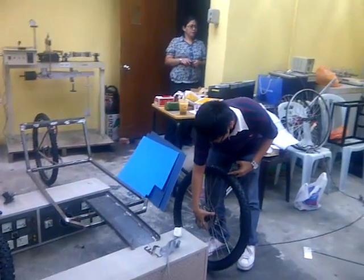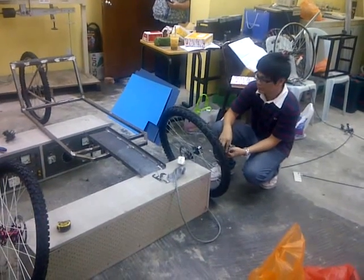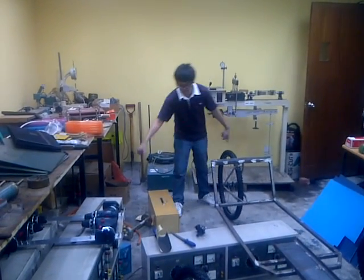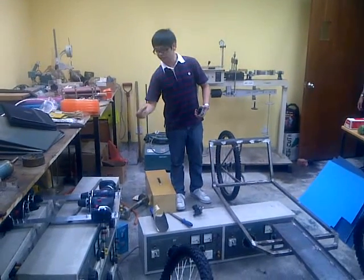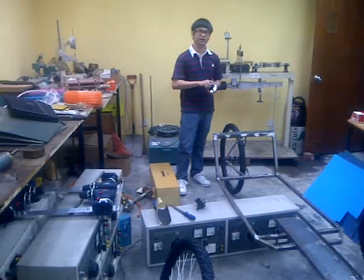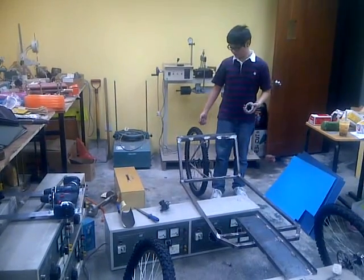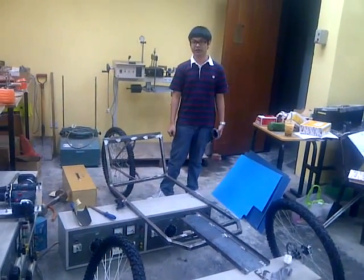Did you see other opponents? Yeah, at Mapua Institute. What is their sprocket size? Mapua also has a variable speed on the side — they use two sprockets at the back and one on the side, with 44 teeth on top, turning directly through. Our design is a little more advanced than the conventional design from Mapua. Their tyre is smaller — I think it is 20 inch.